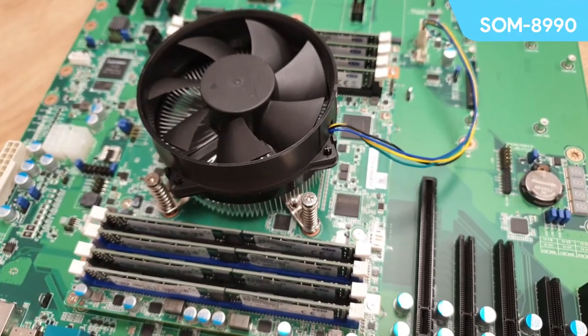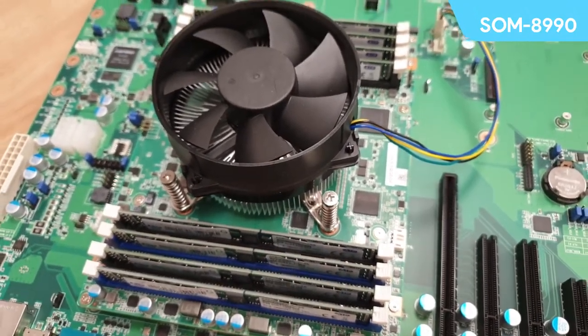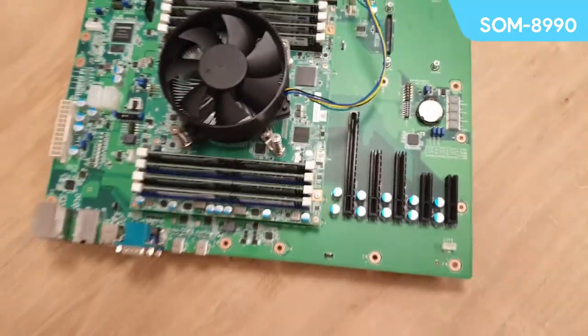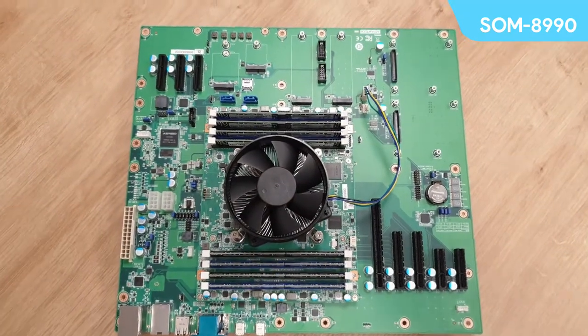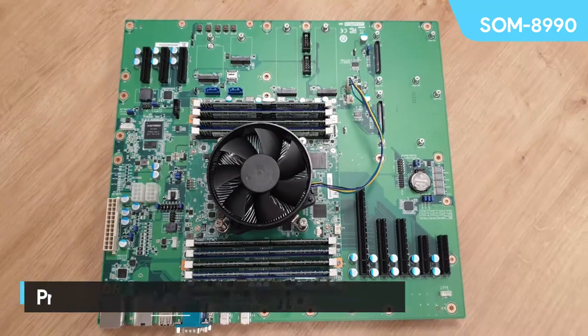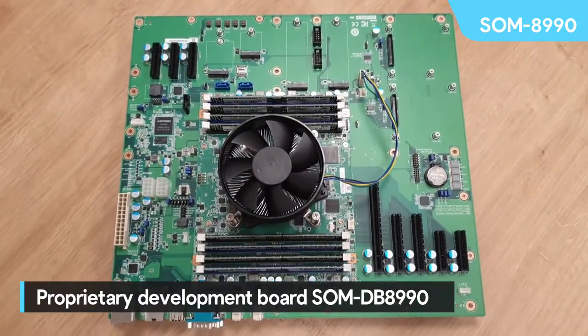It's got 16 cores and its TDP is running at around 100 watts. Advantec offer two thermal solutions here: a low-profile solution and this high-performance solution with a cooling fan. As you can tell, the SOM 8990 is mounted on a carrier board, also from Advantec, called the SOM DB8900 — DB stands for development board.